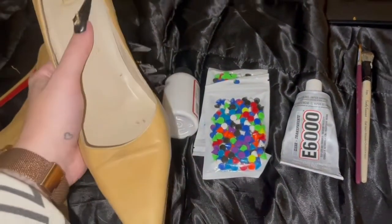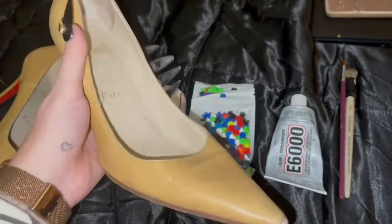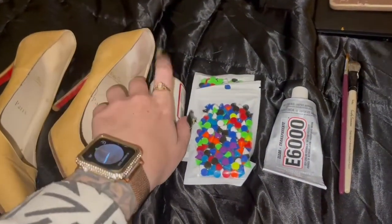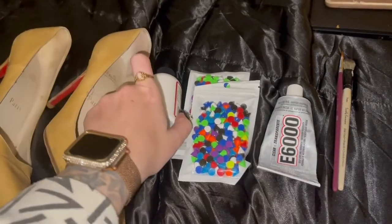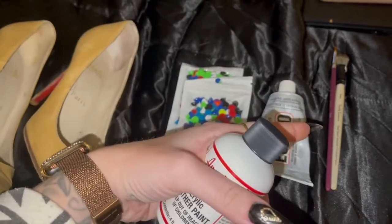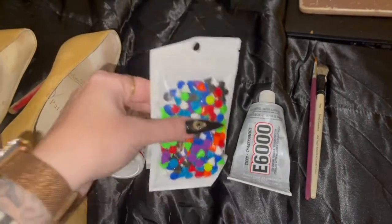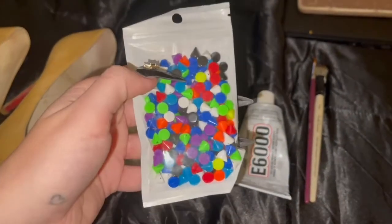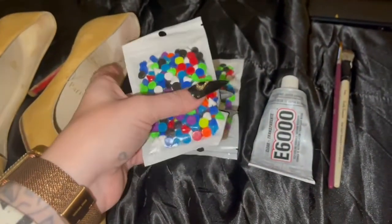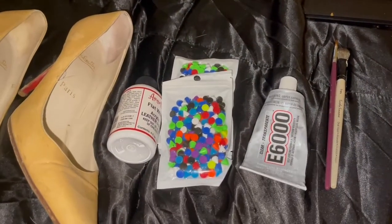For this project we need our base heels — I'm using an old vintage pair of Christian Louboutin picol pumps. Since these are a tan color and not a white base, I have some white Angelus acrylic leather paint with some paintbrushes, so we're going to cover them in that first and then apply our studs. For the studs I have a bunch of multicolored little conical stones — these are plastic, so they'll be really lightweight and adhere to the shoes pretty easily. To attach them we'll use E6000 glue.